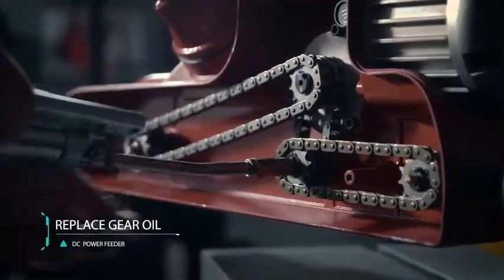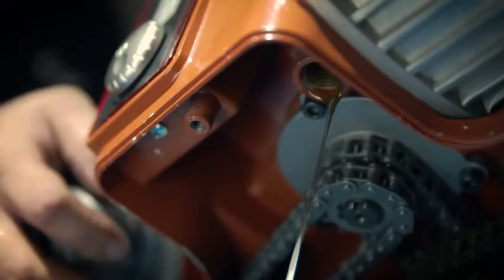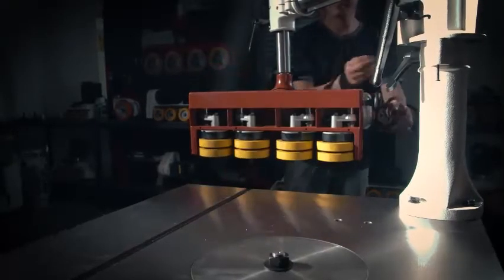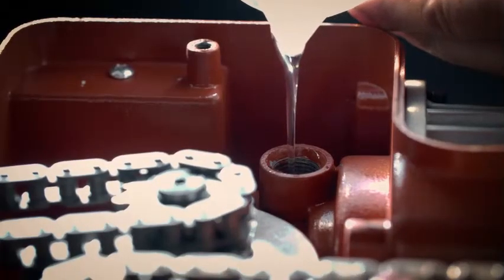Perform an oil change for the gearbox every 1000 hours of usage. Cut the power. Remove the feeder from the stand. Remove the cap and drain the oil. Reconnect the feeder back to the stand. Adjust the feeder until the oil hole faces upwards. Add new oil into the gearbox — 100cc — until the oil level reaches H on the indicator.